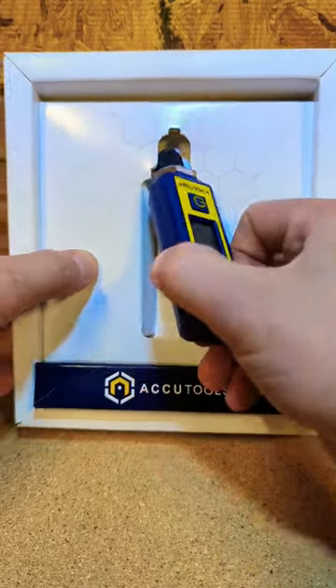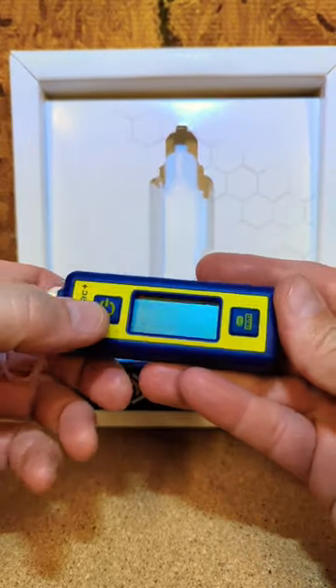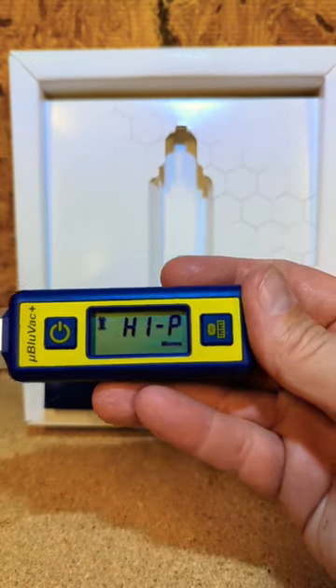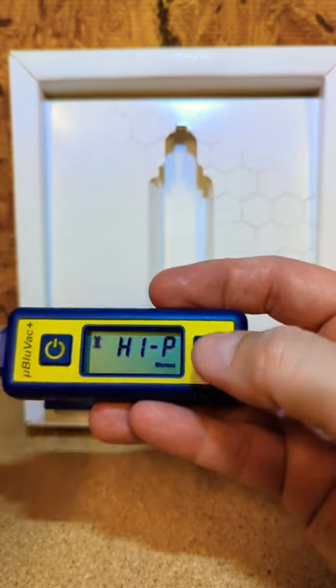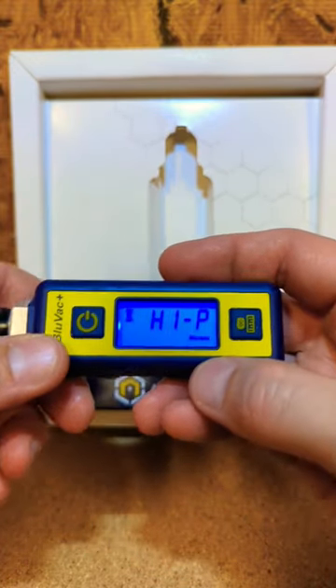The box has got your Micron Gauge. I already got two AAA batteries in it. Hold in your power button, you get your digital display. There's your Bluetooth button to connect to the app. Tap the power button to turn on your backlight.